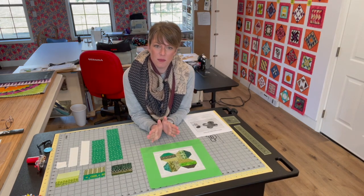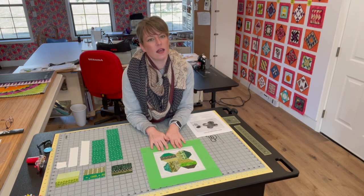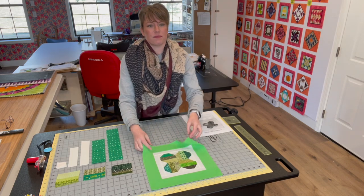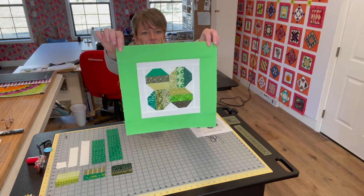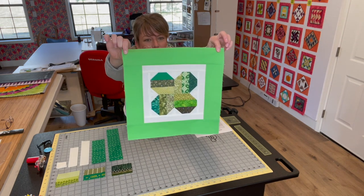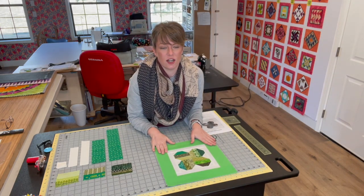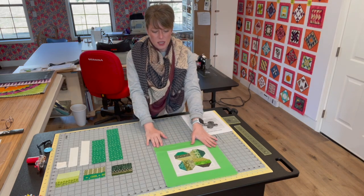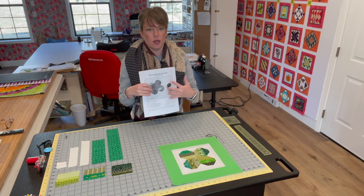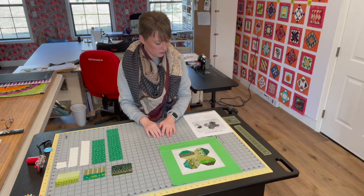For the month of March we are actually going to have two blocks, a beginner and an advanced block. Today's video will cover the beginner block and since it's March we are going to make this fun clover. It's a modified pattern from Craftsy. I just needed to make it a little bigger so it would fit our 12 inch finished size. I will post a link to the pattern below in the description so you can print that out and follow along.